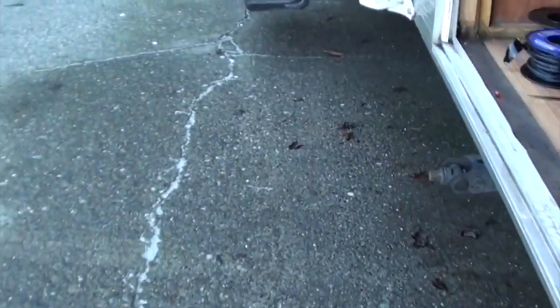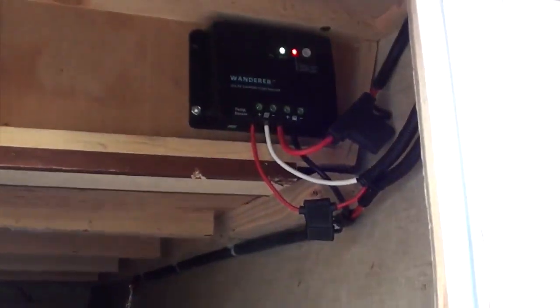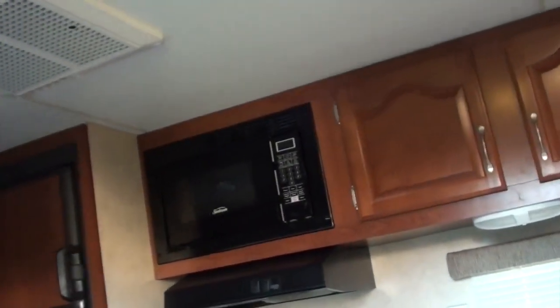I'm going to check my solar charge controller to make sure I've got power going to it now that I've hooked up the batteries. I've got power. Now I'm just going to check to make sure I've got power to the rest of the trailer — I'll just flick on a light. I've got power.